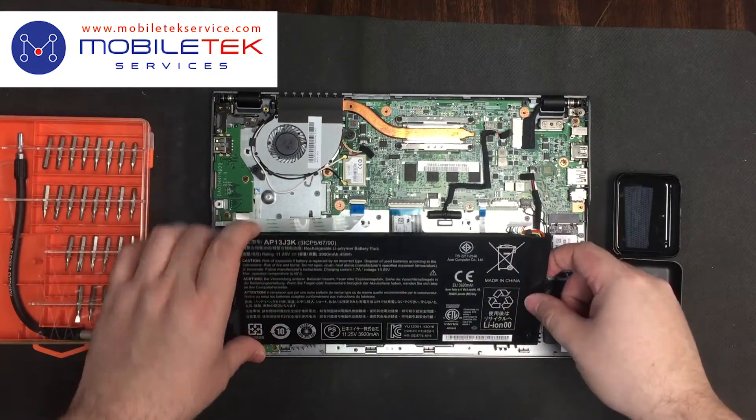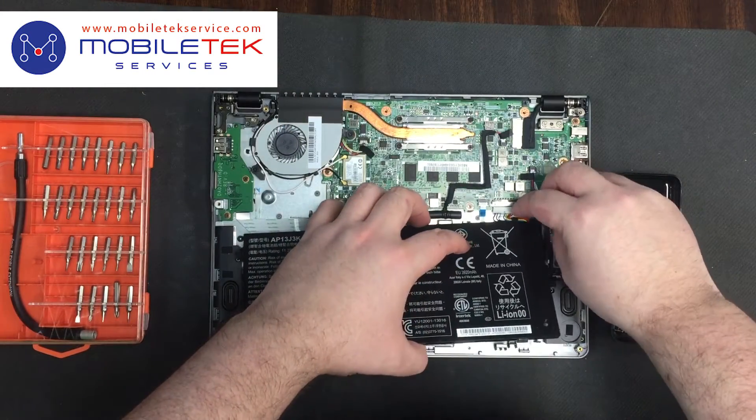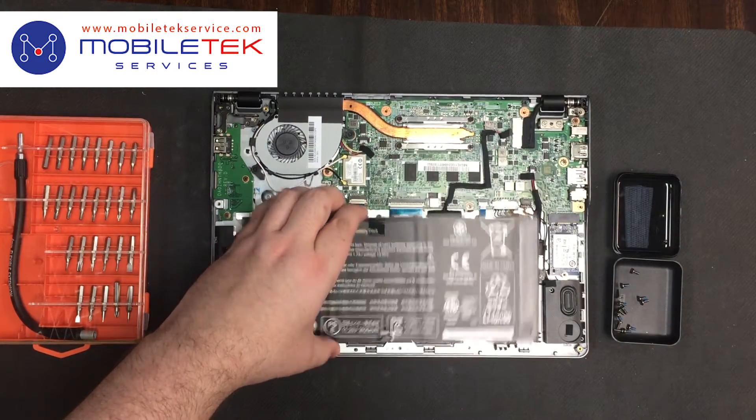Now simply remove the old battery and replace it with the new one. Reconnect it to the motherboard and replace the screws that we took out earlier.